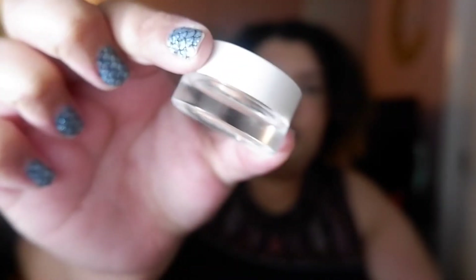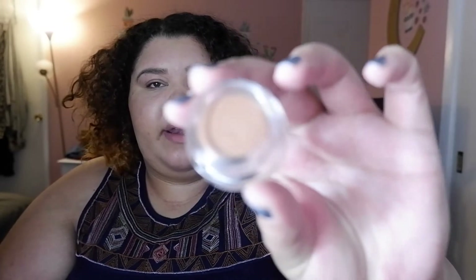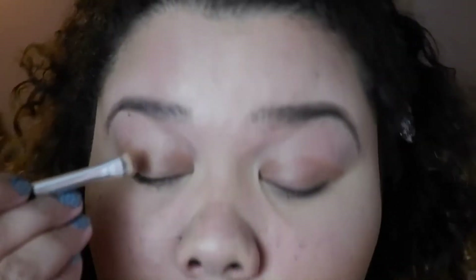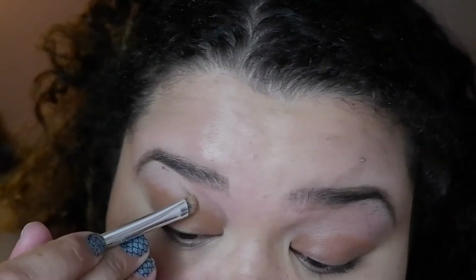I got two shadows. The first one I got is a cream shadow — I love this packaging. It's in the color Moonbeam, and here's what the packaging looks like. It's just like a really chic glass. It looks kind of matte, like a matte brown — kind of a tan, dark brown color. I haven't even swatched it before. I would literally use this as like an all-over-the-lid and crease type of one-shadow thing. I really like the packaging.